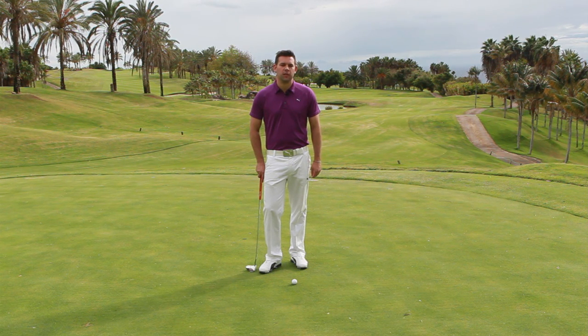Hi, I'm Chris Ryan, TG Elite Teaching Professional, and we're going to talk about putting. Now there's a lot of talk at the moment about different styles of putter and different grips and all that kind of stuff. So what we're going to do is talk about one of the grips and go through how it can actually help you on the greens.